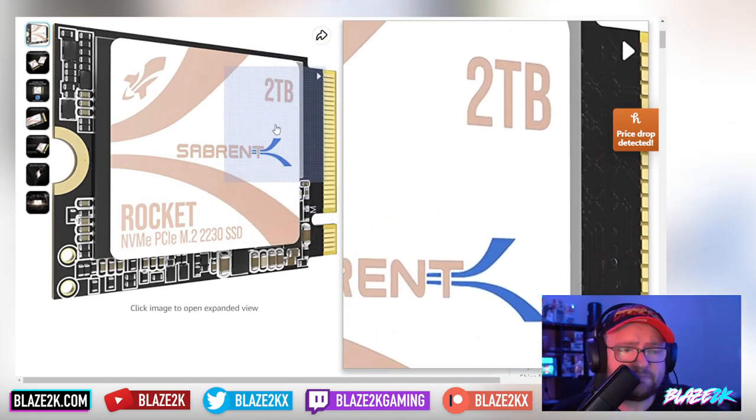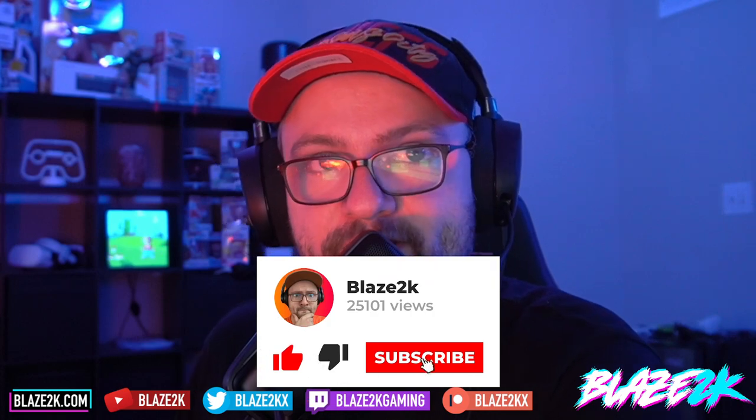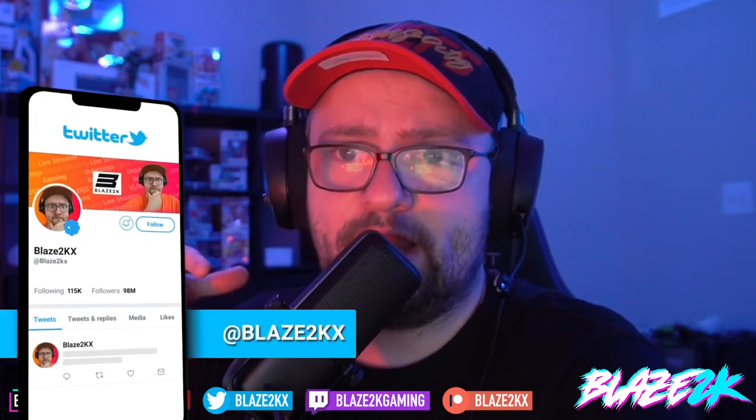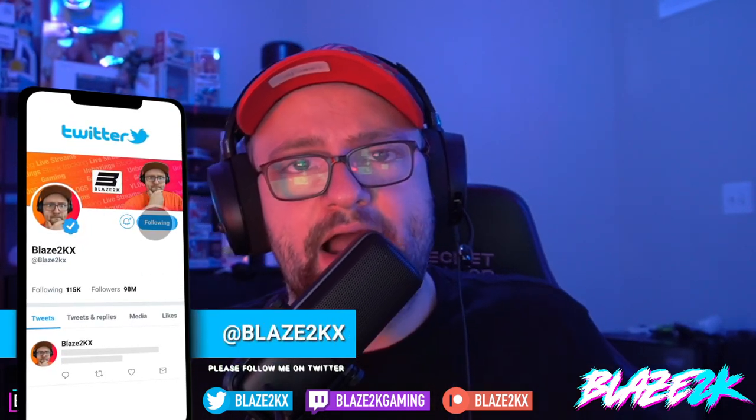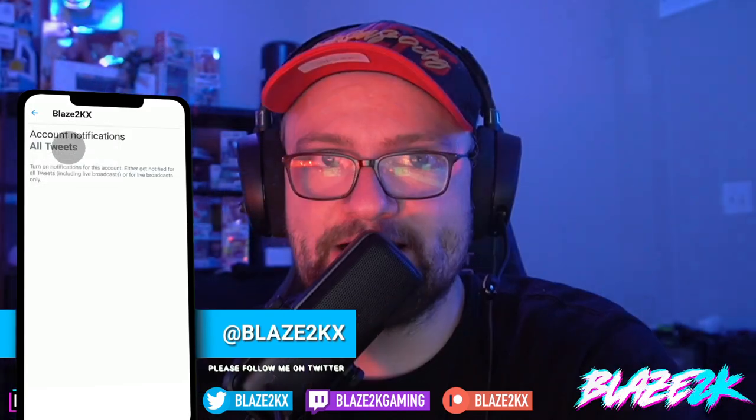Go check out this 2TB SSD for your Steam Deck — it's made by Sabrent, a US company, brand new in box with a warranty, sold and shipped by Amazon Prime for $225, which is actually $50 cheaper than I paid for my SSD 740 from AliExpress. Go check out that list in the video description and top comment. Thank you for watching — please subscribe and follow me on Twitter at LeafOfKX. I'll see you in the next video!